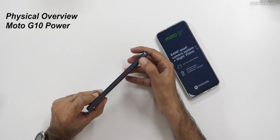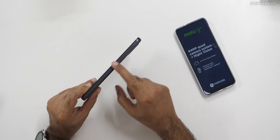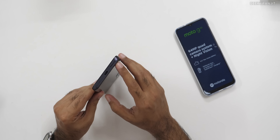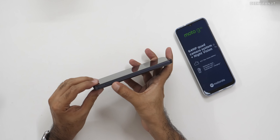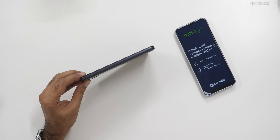We still have a dedicated key for the Google Assistant, even on this budget model. We have the volume rocker and power on/off button — it has some texture, so it's easy to differentiate. The bottom has the speaker, Type-C port, and main microphone. The SIM tray is on the side.